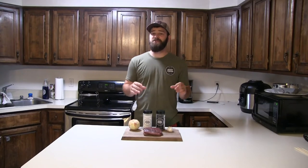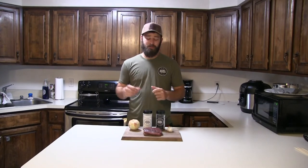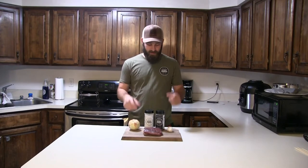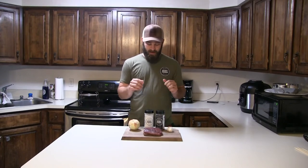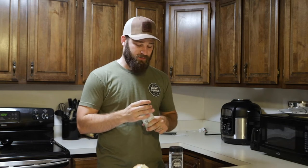Normally I keep venison just as simple as can be — salt, pepper, or obviously I love my Musket Powder on venison. But I did want to give this a try today. I'm going to use a lot of Musket Powder's white label — I think this white label ranch-flavored rub is going to pair awesome with some cream cheese.